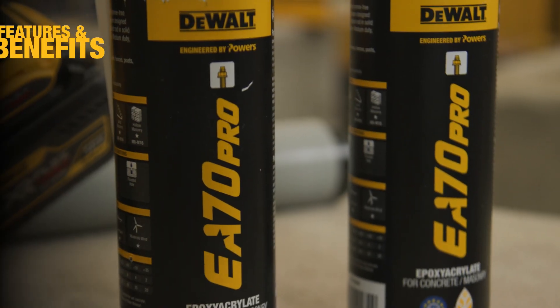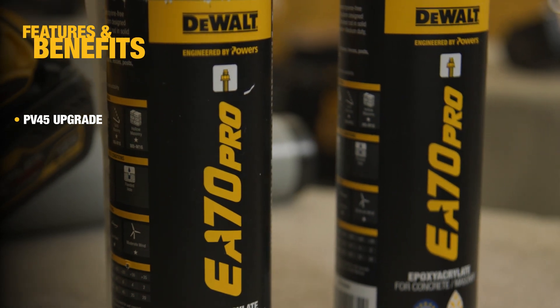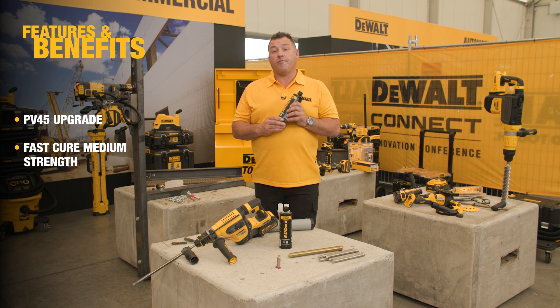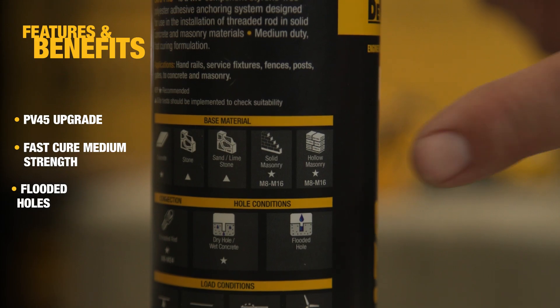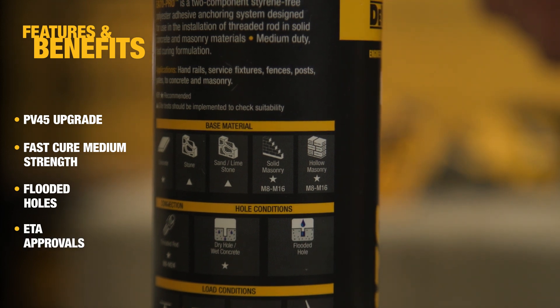So the EA70 Pro replaces PV45 Pro, which has been a proven performer in the market. It's a fast-curing, medium-strength adhesive to be used with threaded rod. Probably the biggest upgrade we're seeing in this product is that it can be used in flooded holes, which is super exciting, and it also comes with a number of new ETA masonry approvals.